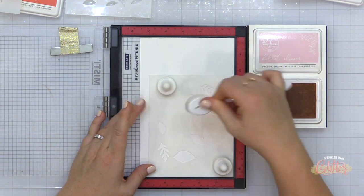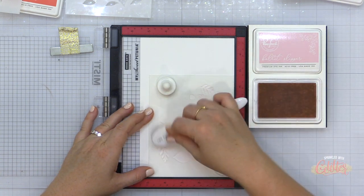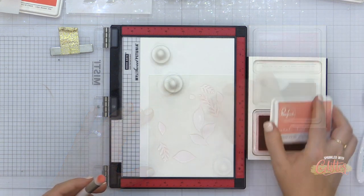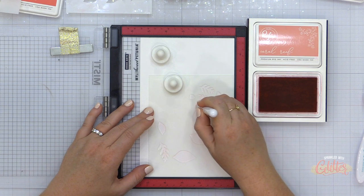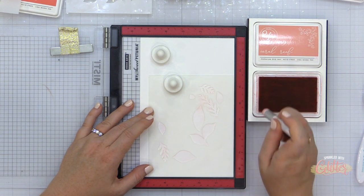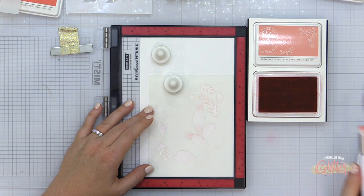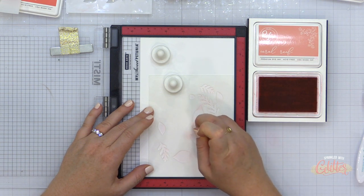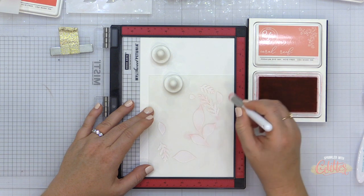I'm starting by placing my hammer mill cardstock into the corner of my MISTI stamping tool. Then I'm adding my layering stencil number one into that same corner, making sure every time I place a stencil into my MISTI it is pushed securely into the lower right-hand corner. That's going to make sure all the stencils line up perfectly. I'm holding it in place with two little magnets. After adding a very light layer of the ballet slipper ink, I'm going in with a really small detail blending brush from Rabbit Hole Designs.